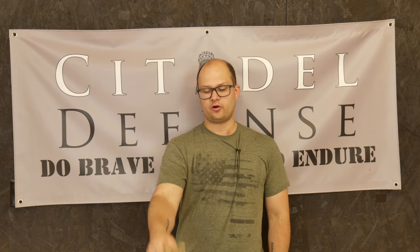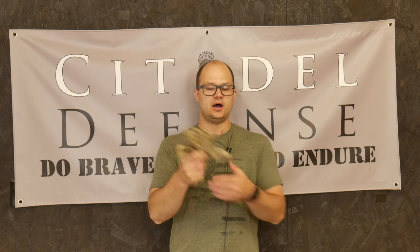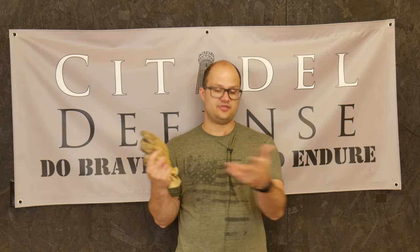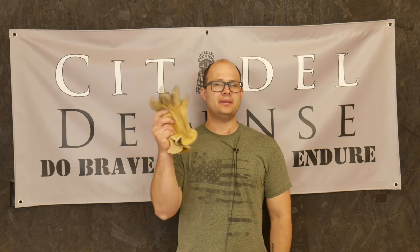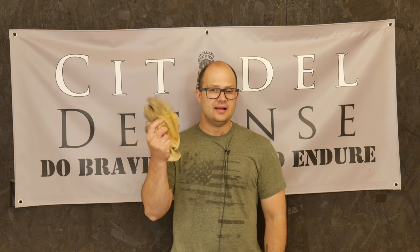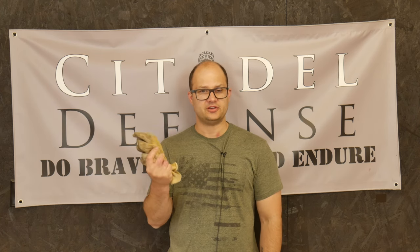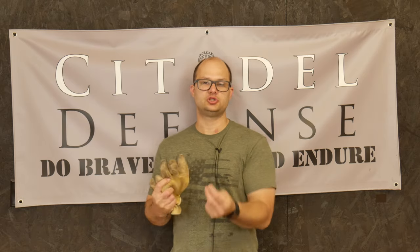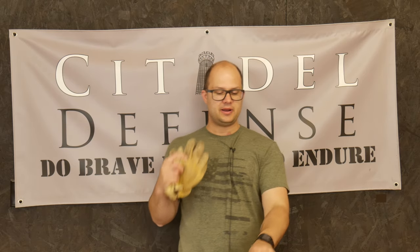None of these can handle heat, of course, except the deerskin ones. Those are my general work-around-the-yard glove — that's why they're beat up. But leather: if you're going to do anything with heat, leather is required. All these synthetics will probably melt to your skin, and that's probably not very good. Leather does a really good job with heat and is just generally going to be the toughest. These are deerskin so they're very, very supple. Consider what it is you're doing.